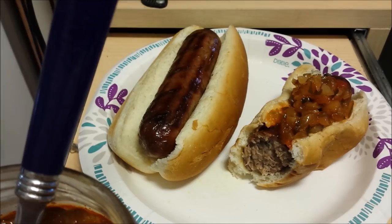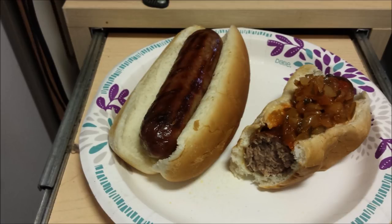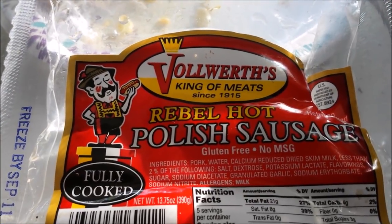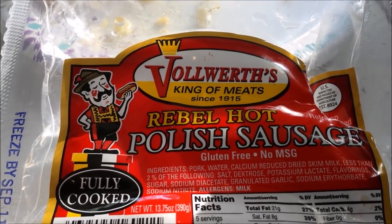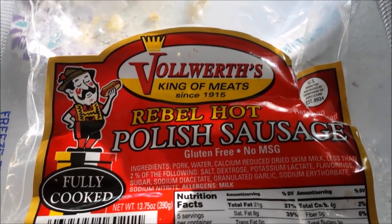YouTubers, that was quick and easy, but I think that was a pretty darn good meal. So have a great and wonderful day. I cooked up another brand of Volworths — UP's famous sausages — and these are Rebel Hot Polish Sausage.